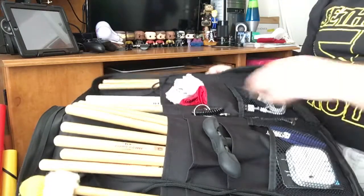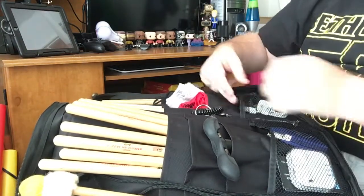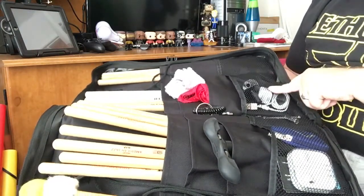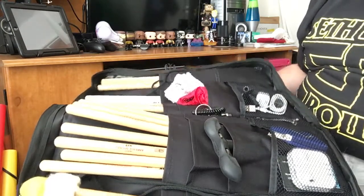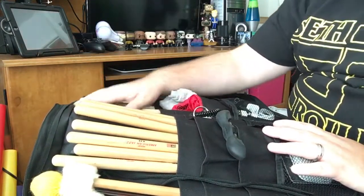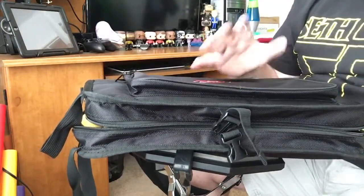I also keep a couple of cymbal sleeves — really important. If you ever go somewhere where they don't have a cymbal sleeve, you have an extra. I also keep in here an iPhone power brick and a USB cable, so it's very important to have those because you'll get somewhere and run out of power — that's never good. But that's everything that's in my stick bag right now. I'm going to add a few more 5As to this bag. That's kind of an overview of exactly what I keep in my stick bag — I try to keep a little bit of variation and variety. If you guys have any questions, please let me know, and I will talk to you guys soon.